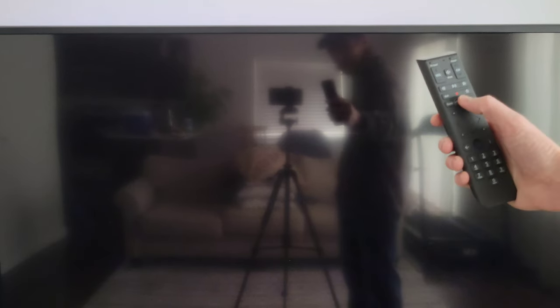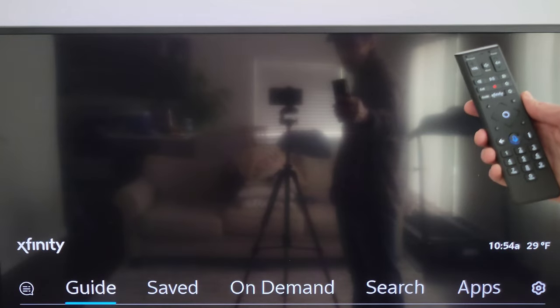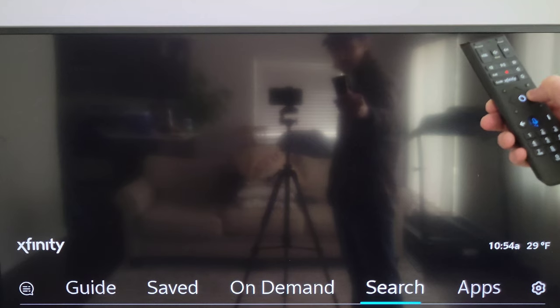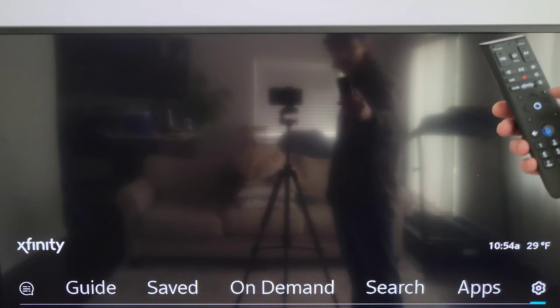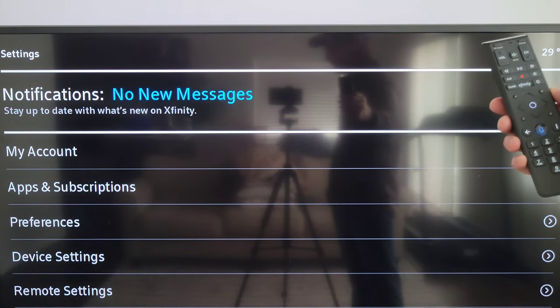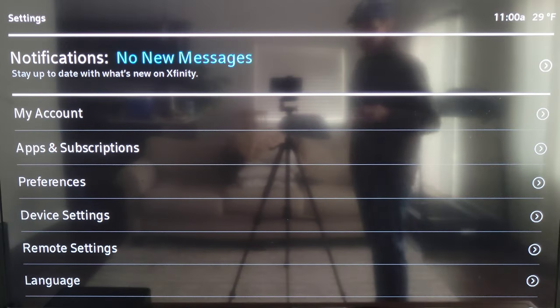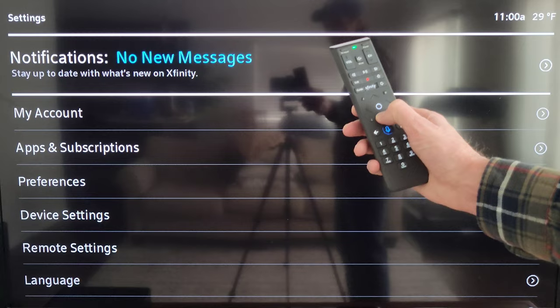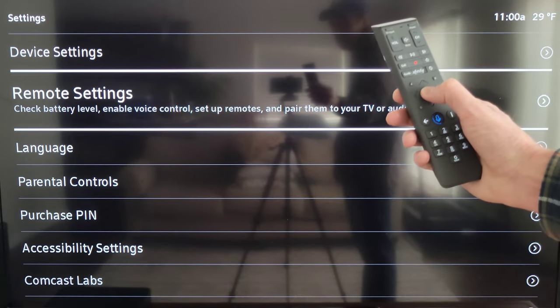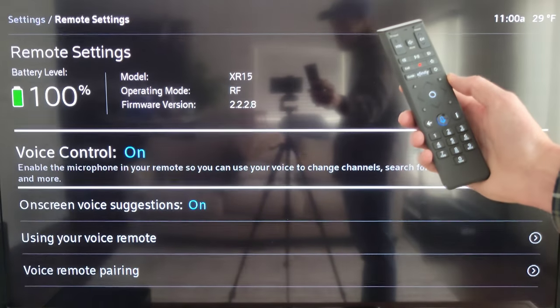All right, guys. The first thing we're going to do is press the Xfinity button on the voice remote, and then this menu shows up. I'm going to use the right arrow to move over to the settings icon, and then press the circle button in the middle of the arrows to select it. Then I'm going to use the down arrow to move down to where it says Remote Settings, and press the circle button to select that.